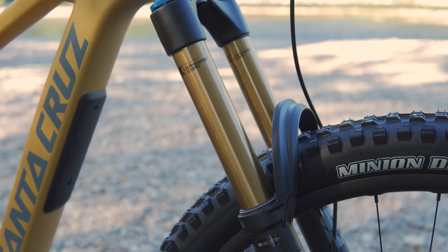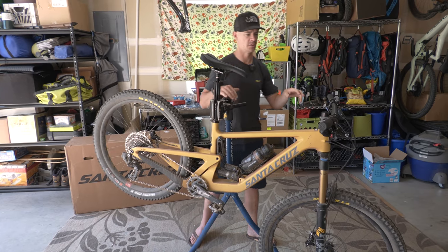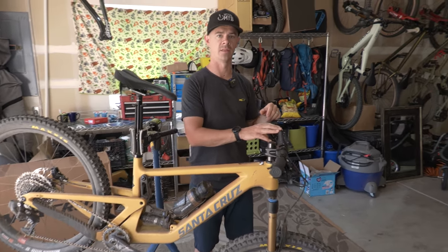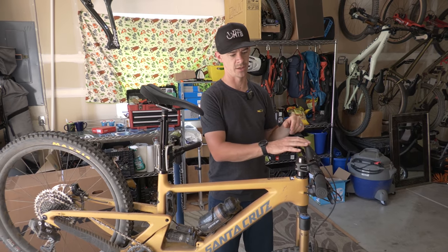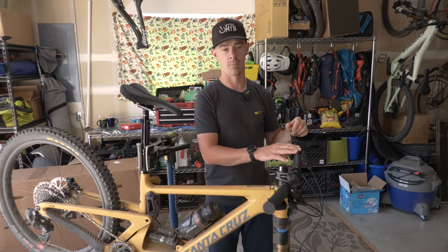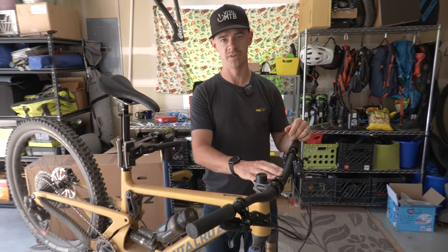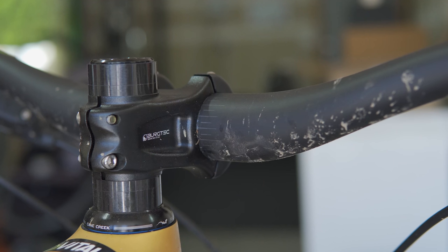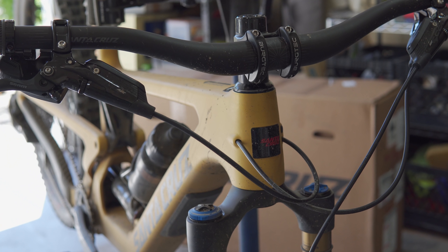With the increased stack of the 29er already, this front end is going to be a little bit taller. Santa Cruz has new bars on this and they are taller than the traditional Santa Cruz bar — I like the feel and shape of this bar over the prior one. There's some stack underneath here, so the next step is going to be pulling one of these spacers and dropping this front end to see how that affects the climbing performance.